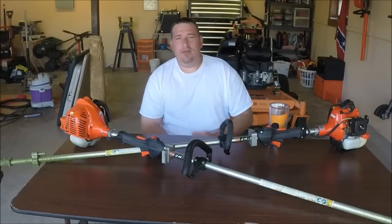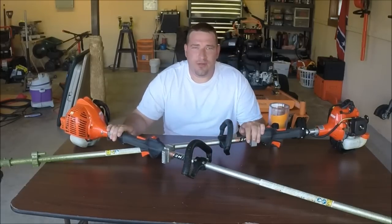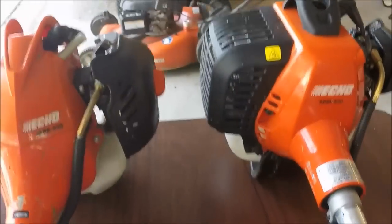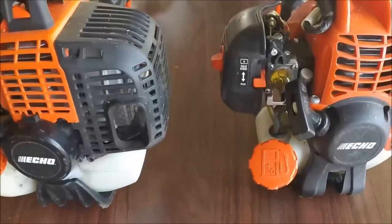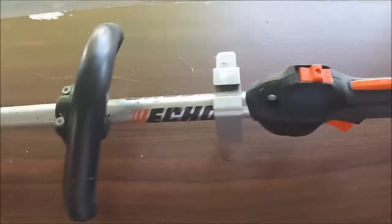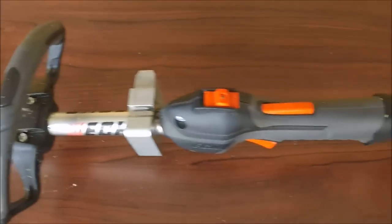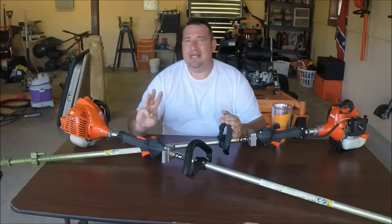What's up guys, Danny with Lanier Lawn Care. I have been asked about the difference between the SRM 225 and the SRM 230 weed eaters. There is a hundred dollar price difference between the two — is it worth it to you? We'll find out. Pretty much what this is going to boil down to is three main things.